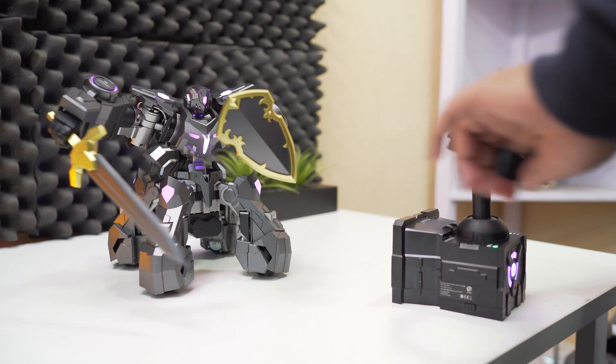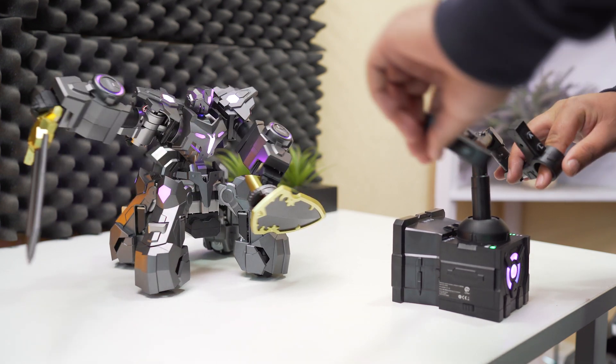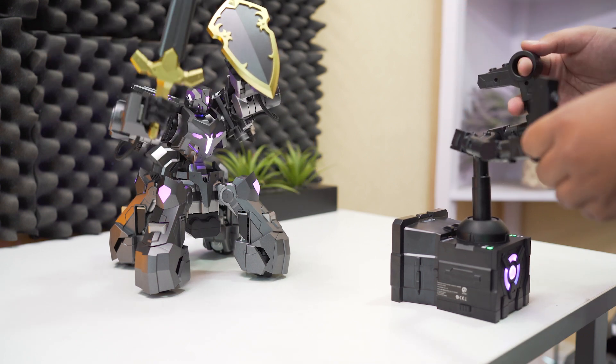Comment below on what you think about this battle robot. If you haven't subscribed yet, click on the subscribe button and also if you like the video, hit the thumbs up. I'll see you guys soon on another video. Till then, stay awesome!